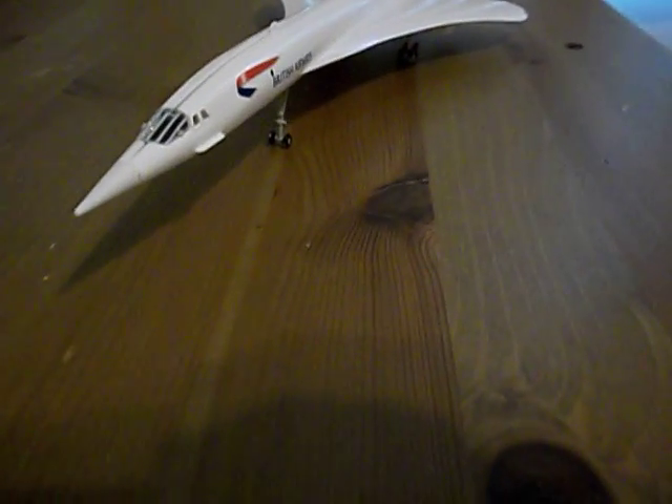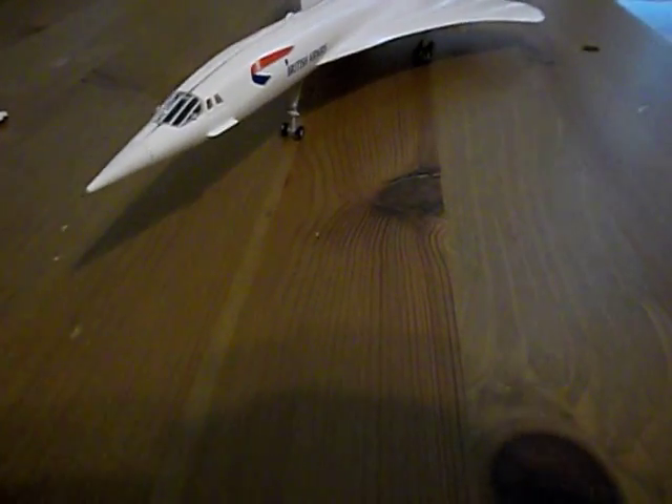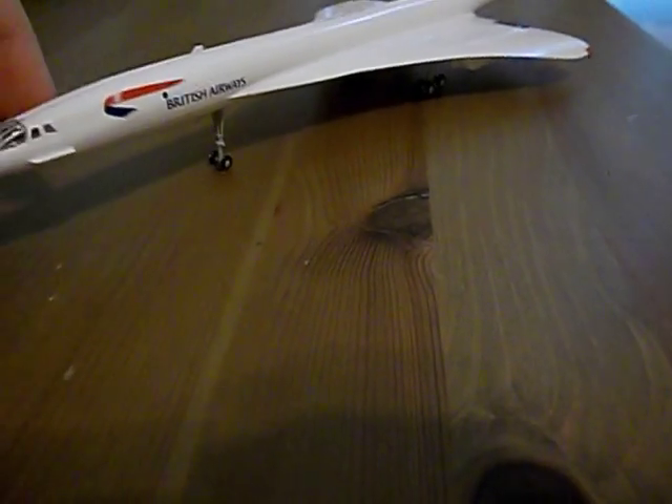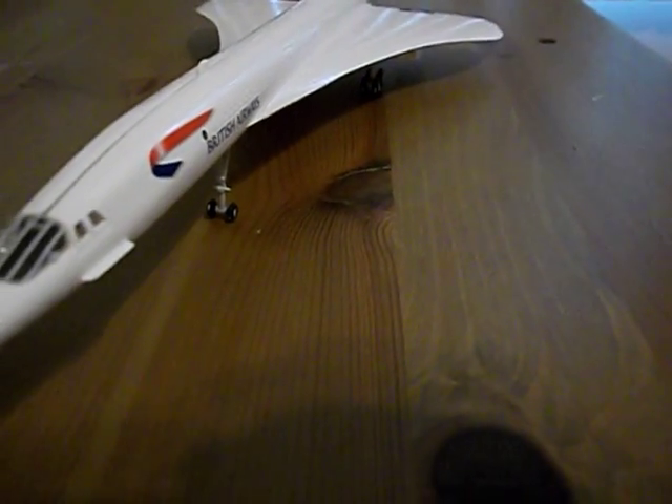Hey guys, I'm here with another — well, not really unboxing because... kind of. Anyway, without much explanation, this is the British Airways Concorde, or Airbus Concorde. I'm sure there's a technical name for it but I'm not going to look that up, because I am what you call lazy. I'm going to give you kind of a review of it, some looks, and then box details.